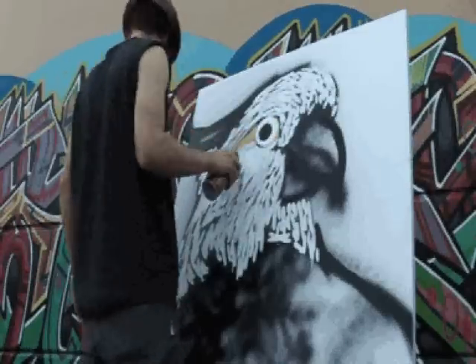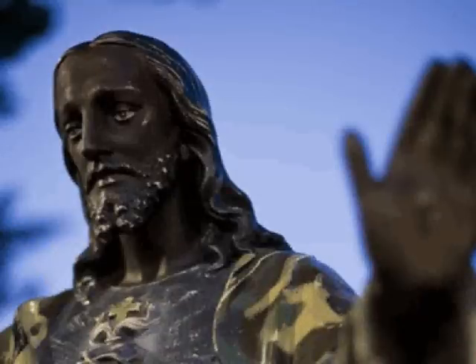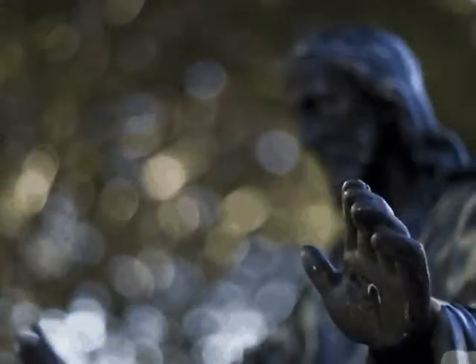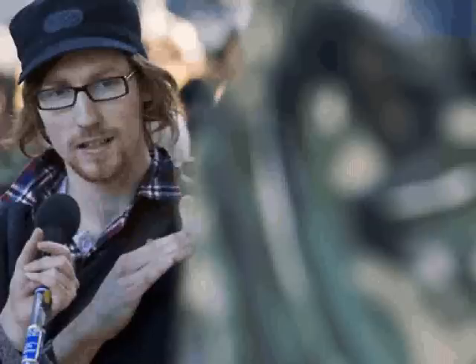I also went over to Sydney last year for World Youth Day and to see an exhibition that I was a part of, where I painted a life-size statue of Jesus Christ for the exhibition. I basically just got to hang out in Hyde Park in Sydney and witness people interacting with my artwork, seeing people's reactions — both good and bad. I also got some radio coverage out of that as well, so that was interesting.